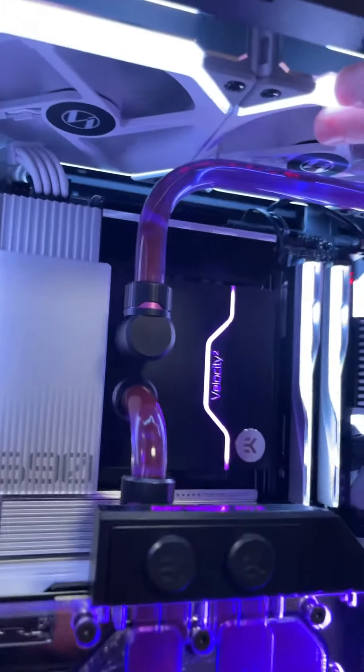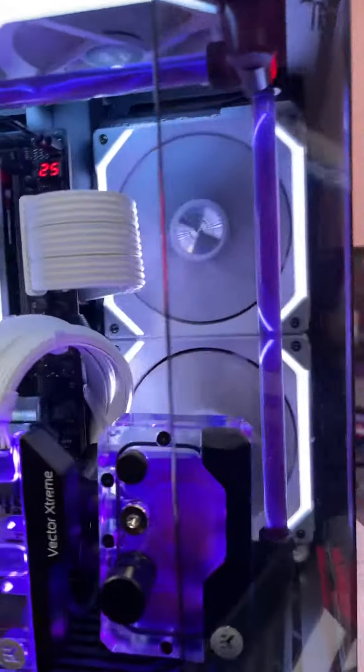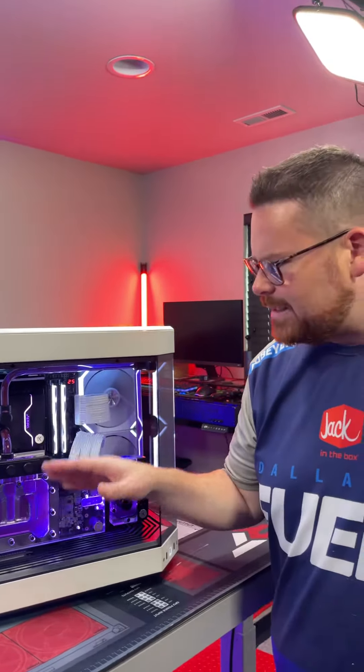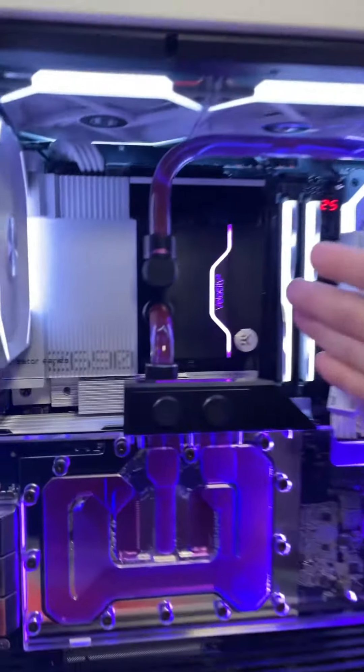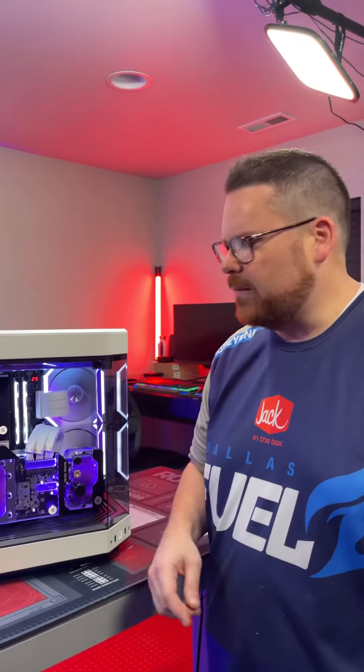We have a 360 radiator at the top cooled by three fans, and then we have a super thick 280 millimeter radiator in the back. The big thing is you want to make sure that you have enough cooling for your heating components. In this case we have a 3080 Ti and a 12900 KS for the CPU, so the important thing was to make sure we had enough to dissipate the heat for those two elements.